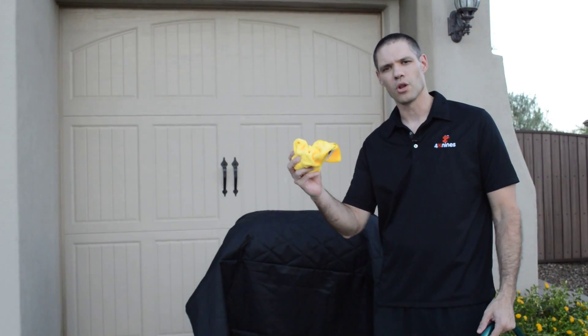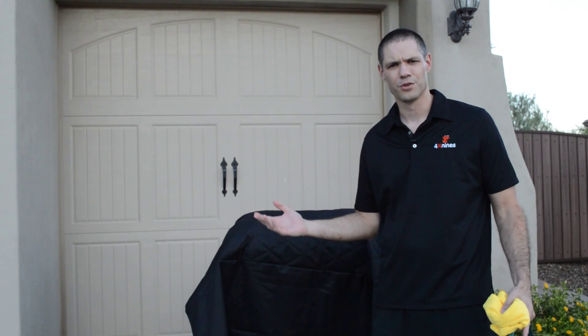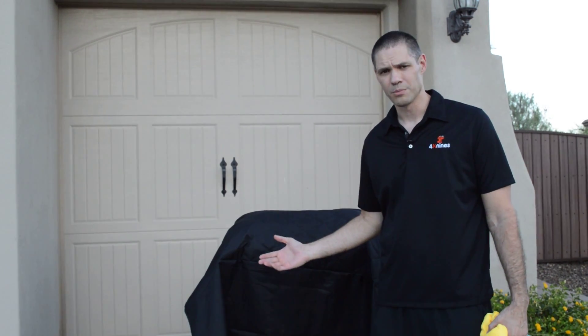You can vacuum them off, you can take a damp cloth and wipe them off, depending upon how dirty they are. You can throw them in the washing machine if you want to. Our covers are really strong and sturdy, so you can throw just about anything at them and they're going to be fine.